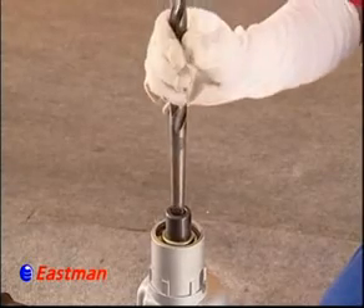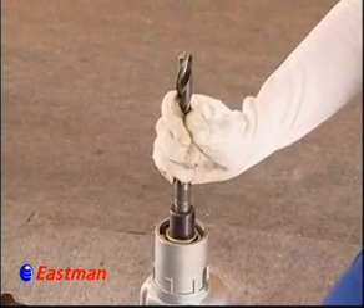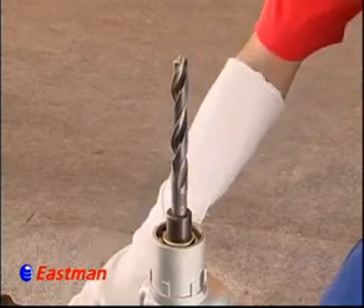To start using the Electric Drill 23mm, one needs to fit a proper shank bit and do the drill in iron.